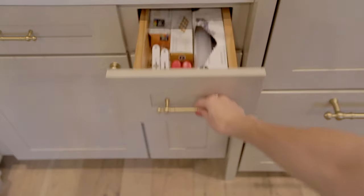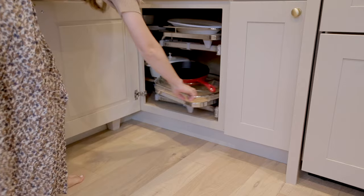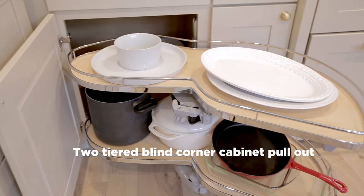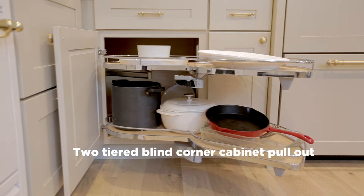In the small drawer next to it we have our plastic bags and wrap. For this corner cabinet we have two of these pullout trays that fully extend out. These are great for larger or heavier item storage like our dutch oven, stockpot, and casserole dishes.